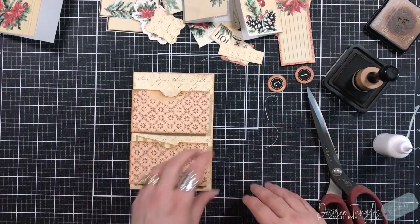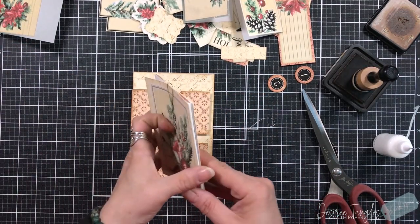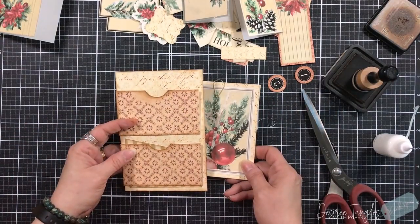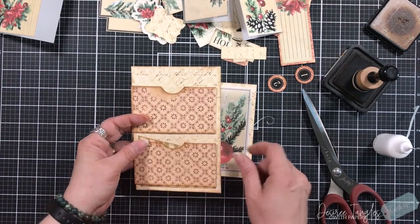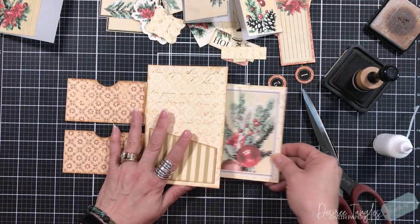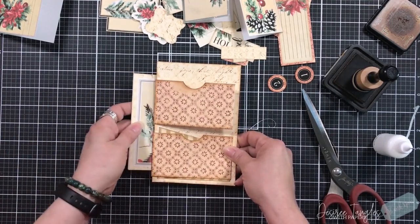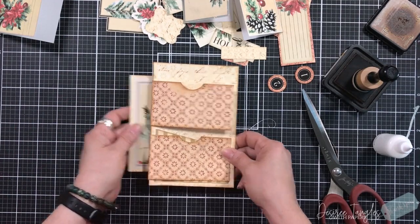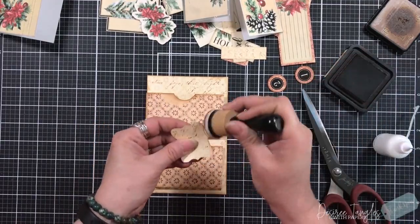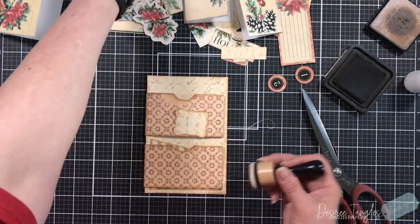So now we have pockets that are flips, which I think is really cool. What is also part of this kit — and I think it's really cool — is there's an accordion and I definitely want to put that together. But I need to look at where I'm going to put this because I've got these flips going this way and I don't know if I want the pullout to come this way or do I want it to come this way. Either way is fine, so I'm going to hold on that.